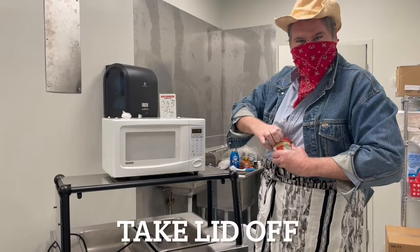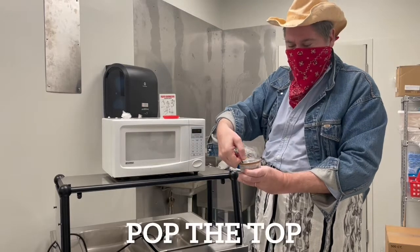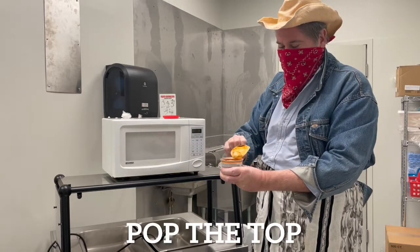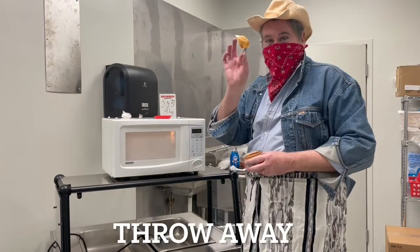Let's get started. Take the lid off, pop the top. Now this cannot go in the microwave — throw this away.